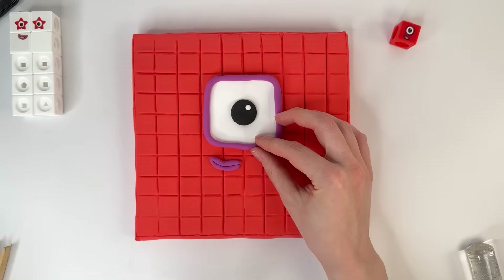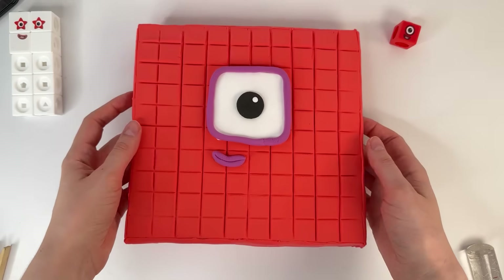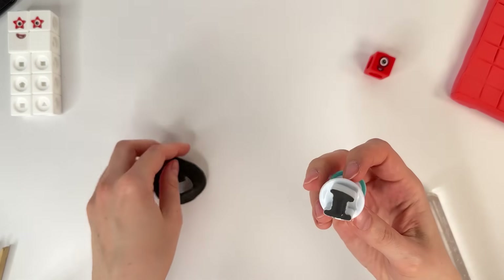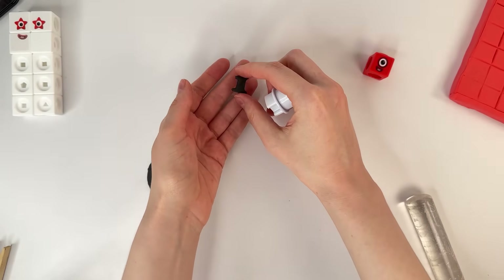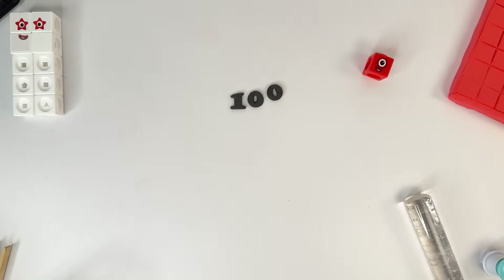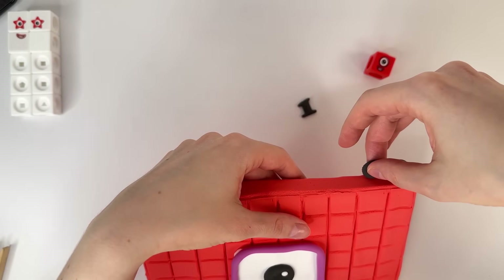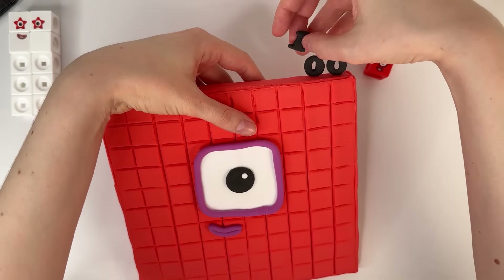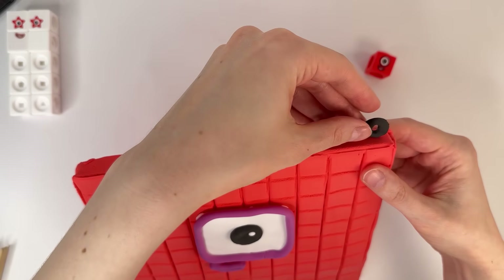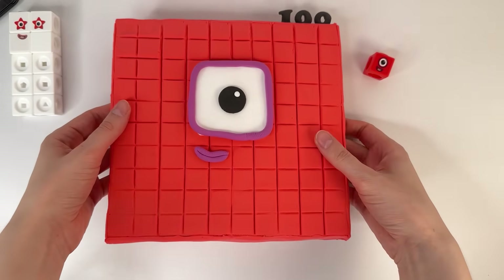Number block 100 is ready. Look at this — it's such a big number. And then make with clay numbers one, zero, zero. Number 100 is ready. Let's put it on. It's so cool. Number 100. It's number block 100. So big number.